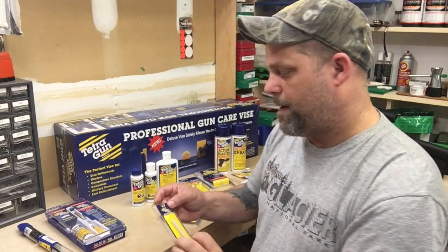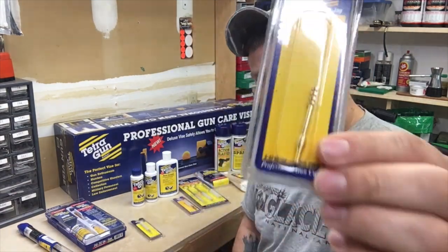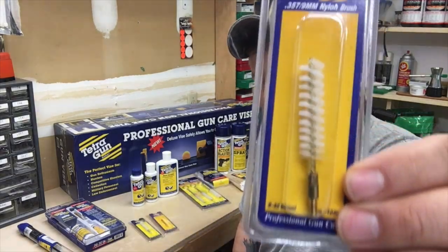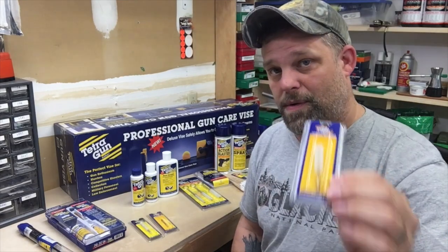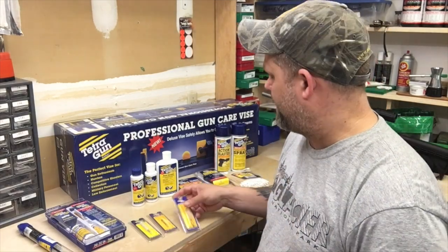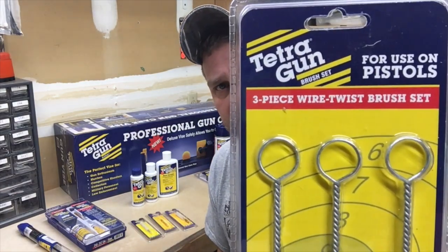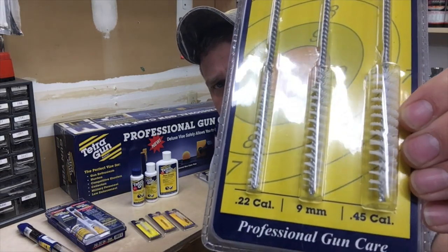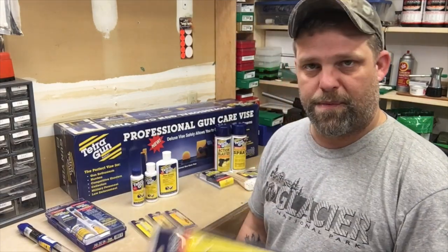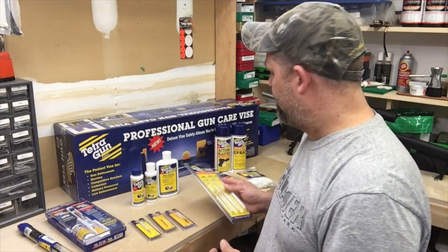I've got some bore solvent for carbon buildup and powder fouling — that looks pretty cool. I've got some brushes here — 243, just the pad, a Jag, and a 9mm nylon brush. I love 9mm and I prefer nylon brushes, not bronze, brass, or steel brushes. Then I've got this really cool little kit for pistols — nice little nylon brushes in 22, 9, and 45. I don't currently own a 45, but I have a lot of customers that do, so that'll come in handy.